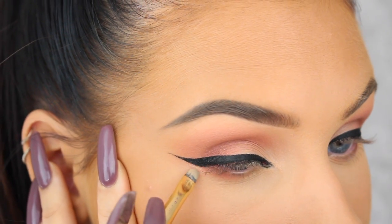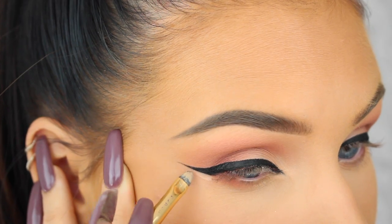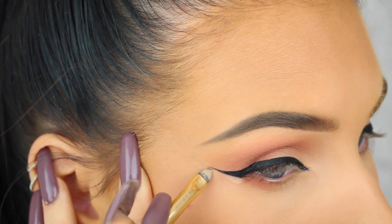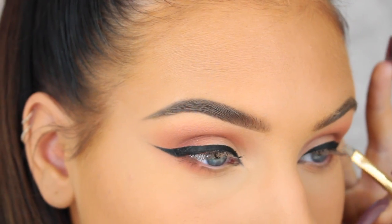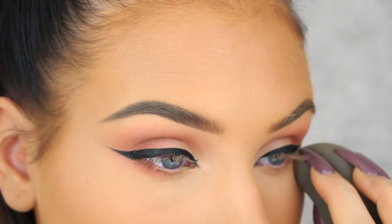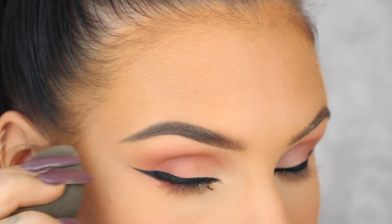If you make any mistakes or just want to clean up your lines and make them even sharper, you can go in with a little bit of concealer on a small brush just like I'm doing here. Then you just gotta make sure to set the concealer with some powder and voila, you should have a perfectly winged liner.